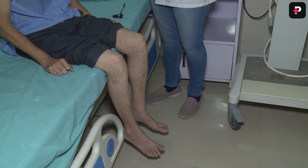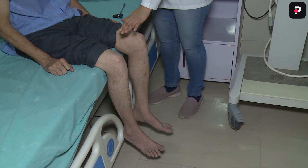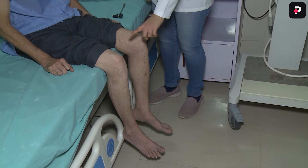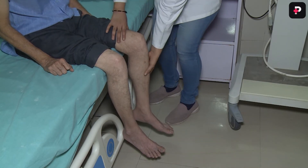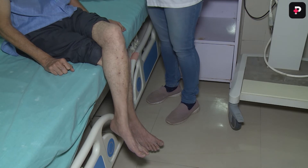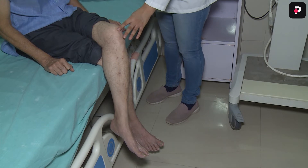In sitting position, make the subject sit on the edge of a high bed with legs hanging freely over the edge. The subject may cross one knee over the other, or the examiner can slide their arm under the knee to offer support. Then strike halfway between the patella and the insertion of the tendon.